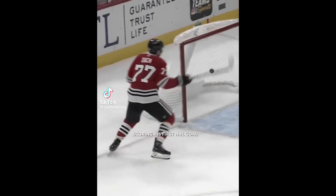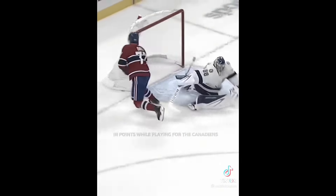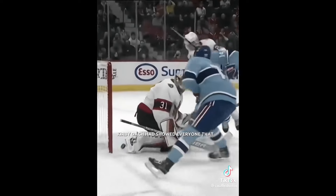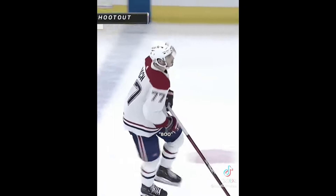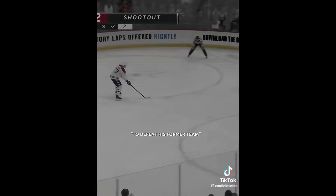This is Kirby Dach. He used to play on the Chicago Blackhawks, scoring his first NHL goal. After that he didn't play the greatest, so Montreal traded for him. Since then, Kirby Dach has had a season-high career in points while playing for the Canadiens. Overall, the Habs have been treating him better, not just playing him on the fourth line. Kirby Dach showed everyone he wasn't as bad as thought. Blackhawks fans after the trade were saying how much he sucked, and then he did this to them — scoring to defeat his former team.